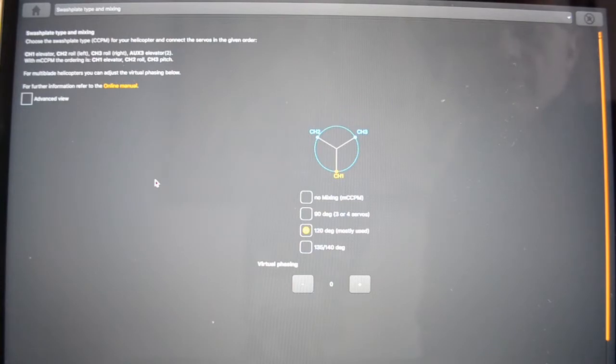This page allows you to select the appropriate swash plate for your individual helicopter. The T-Rex 500 that we're working on does have 120 degrees CCPM, but if you've got a different sort of swash on your helicopter you can simply select the buttons to make sure that the software knows exactly what your swash plate is.